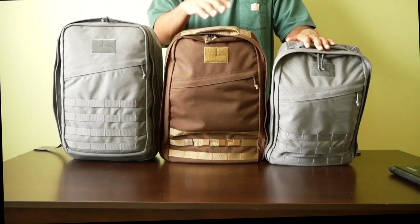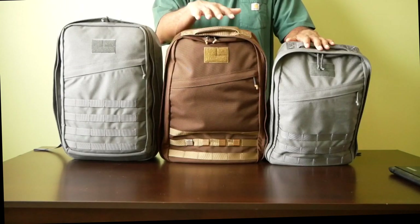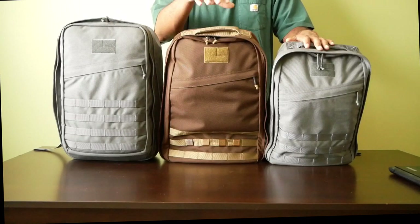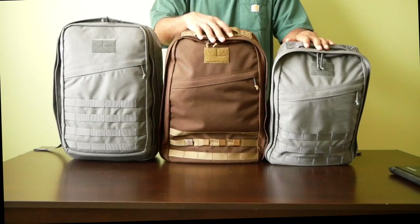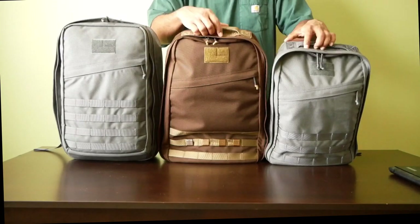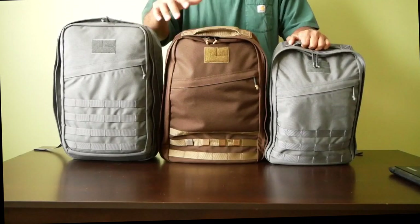This is the Java colorway. There's a story on GORUCK's website — the owner's dog was named Java, and Java passed away. So they ended up coming out with this pack as a kind of tribute to Java, the chocolate lab. So those are the three packs front on.